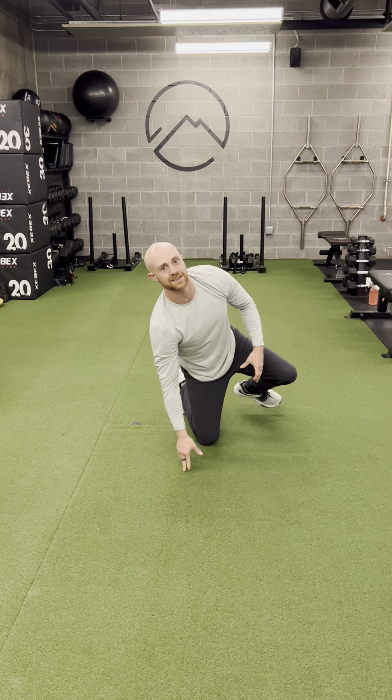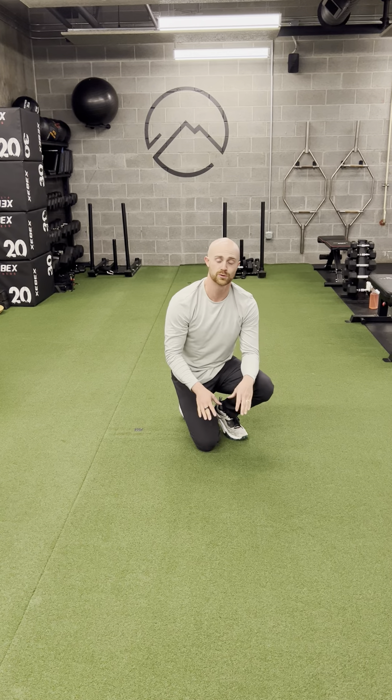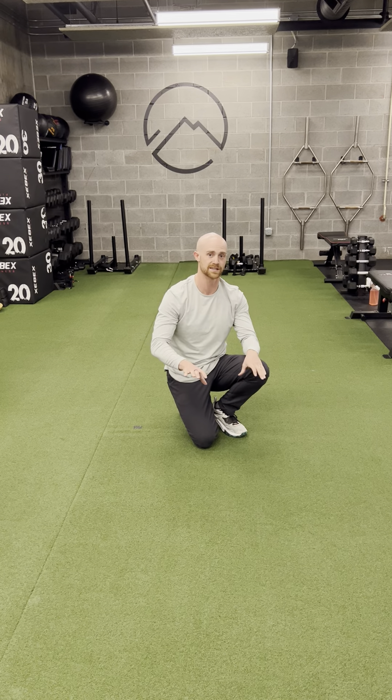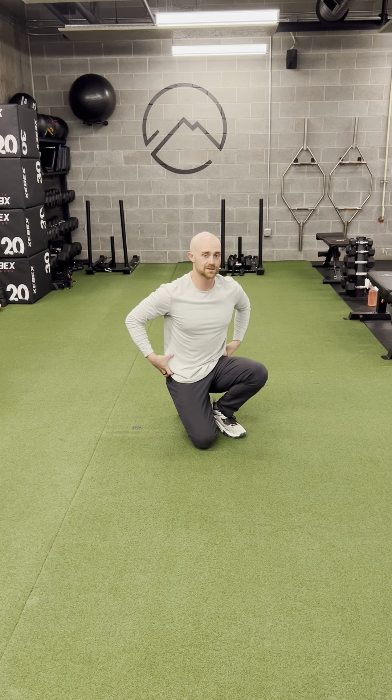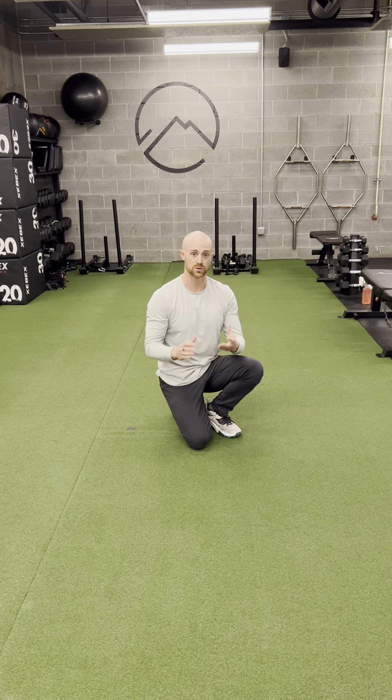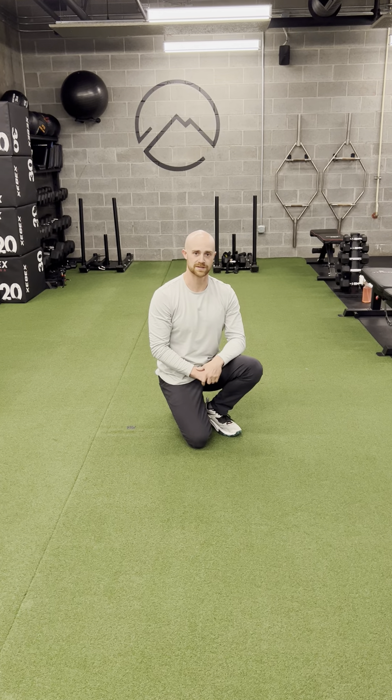A couple things to think about: you really want to push into your big toes. Think about screwing those big toes into the floor, then lock those hips in place by engaging core, engaging those hips, and then you want a good solid reach. As you go, try not to twist or lift at the hips. That's the plank hold with the reach.